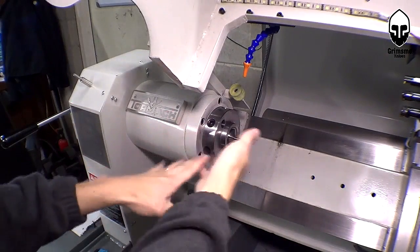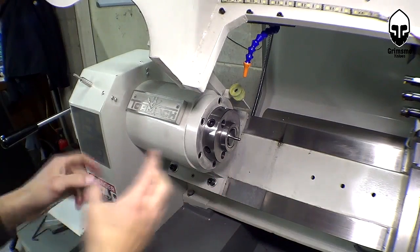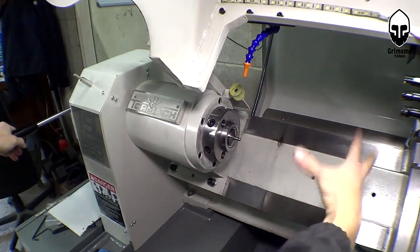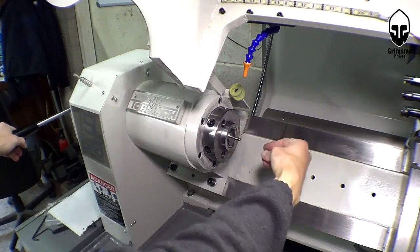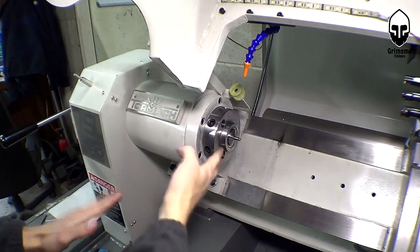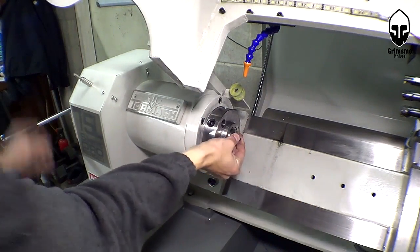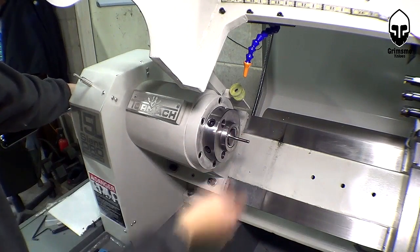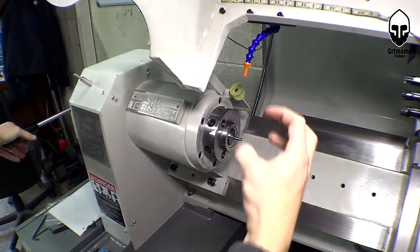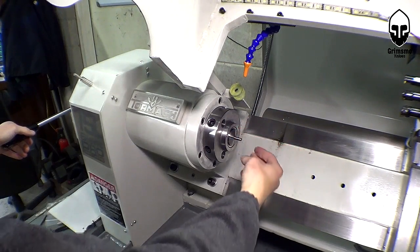I've got a question for all you guys with similar collet setups. Some of you, like Tactical Keychain's Brad, have a pneumatic collet closer — a little air cylinder in the back that opens the collet — and a bar puller on the gang tools that comes in, grabs the part, and pulls it out. Eventually that's what I want to set up for automatic operation. However, I noticed with my collets the bar is really hard to pull through — I can't quite pull it with my fingers but I can push it from the other end. I'm just wondering if that's common or if my collets are tight.